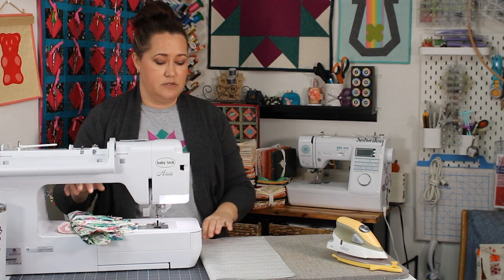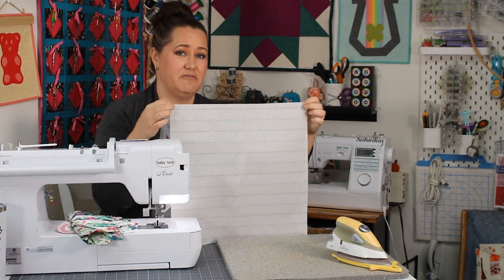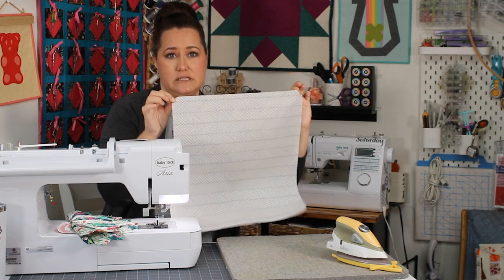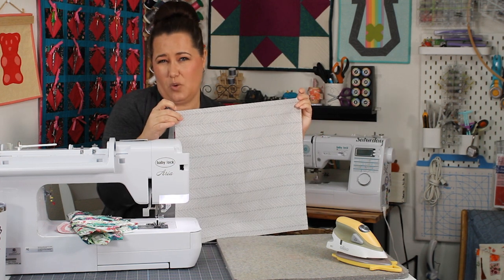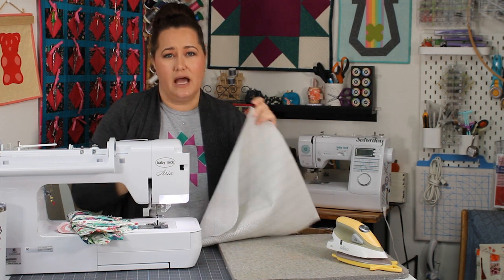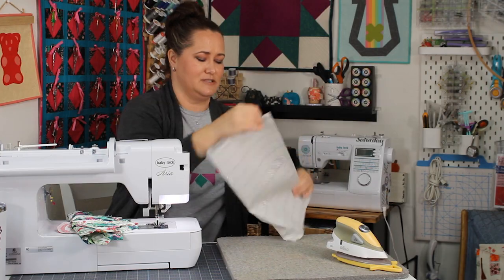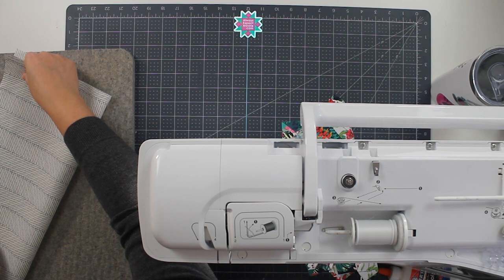Our first step is to take our square. This is a 16-inch square, which means it will actually finish at 15 and a half inches. If I wanted it to be 16 inches in a quilt, I would need to have cut it at 16 and a half. My Dresden is 12 inches — I may want this to be a 14-inch block in the end, but I wanted to give myself some options. So I cut it at 16; 16 and a half would have given me more options. I'm taking my fabric and folding it in half.